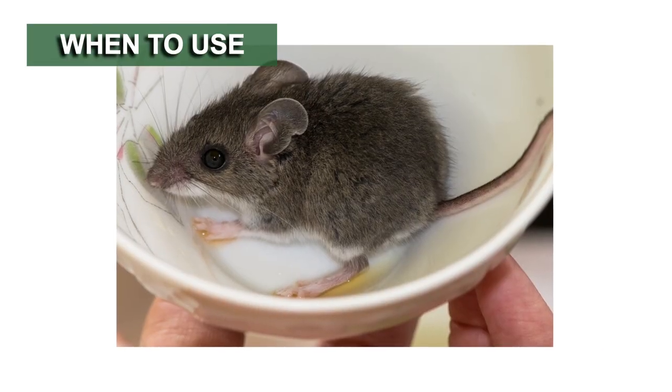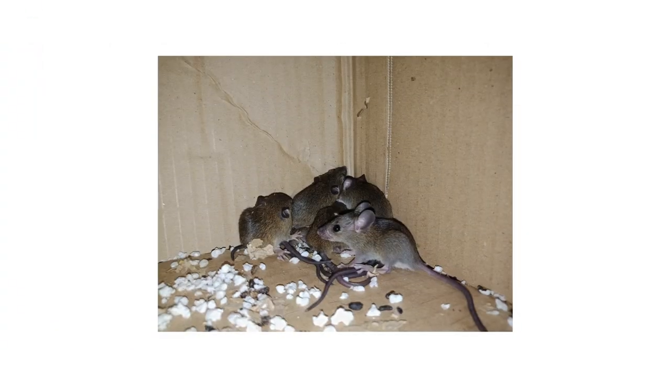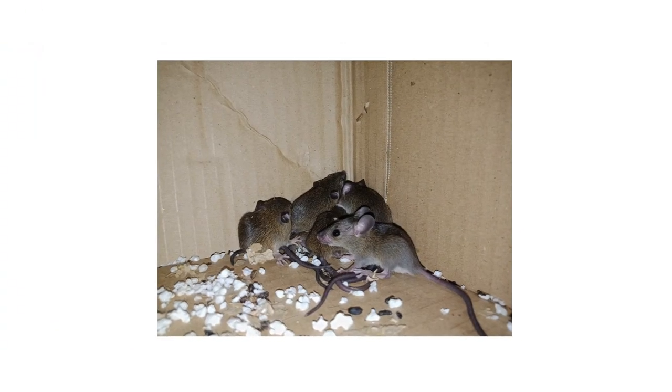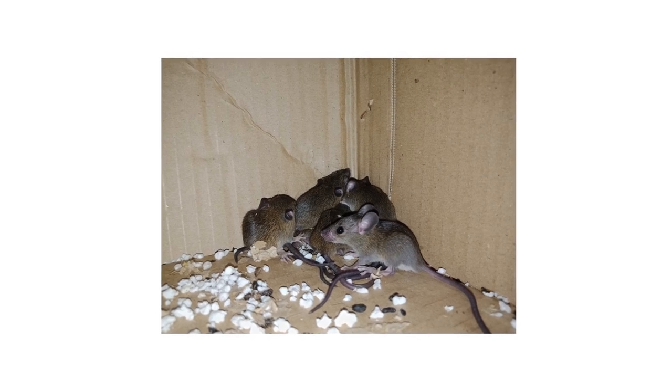The Repeating Humane Mouse Trap can be used by anyone who would want to relocate mice safely. Use this trap whenever mouse activity is suspected or confirmed, or use it to monitor for activity and stop potential infestations from harboring.